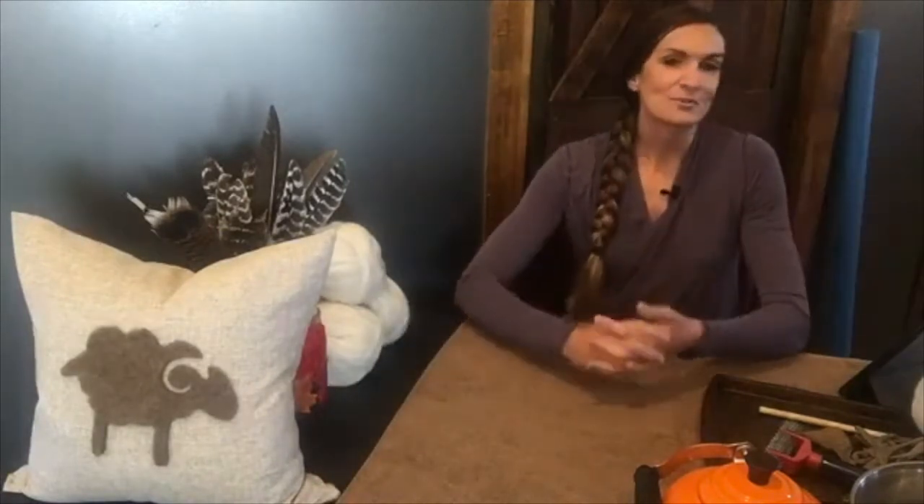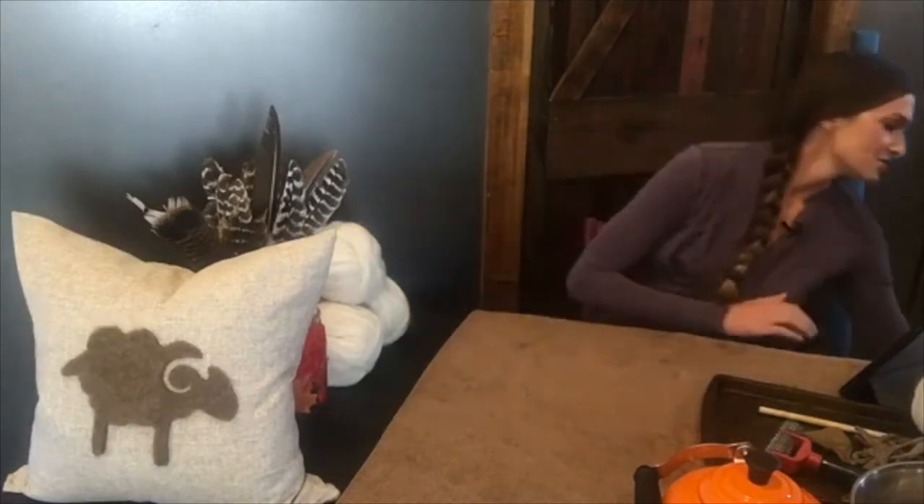This is my favorite craft from the challenge. Our farm's signature home decor item is throw pillows — we're just known for sheepskin throw pillows. I have a couple here to show you what it is we do.